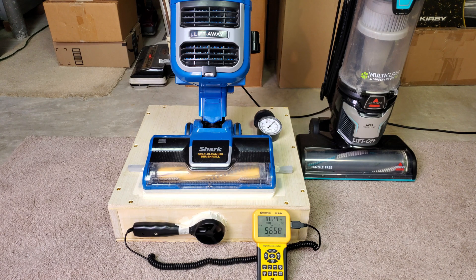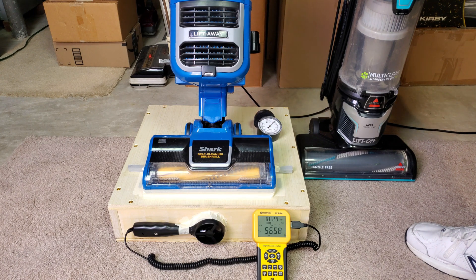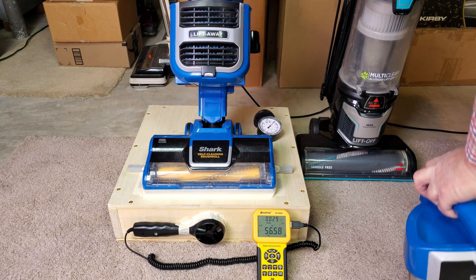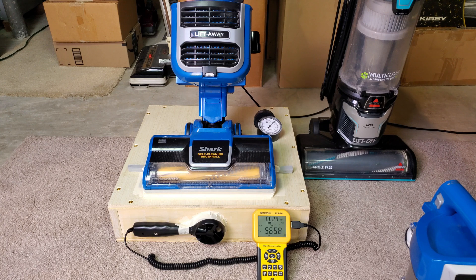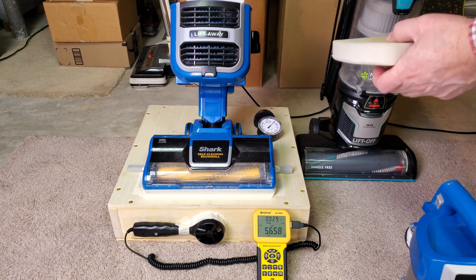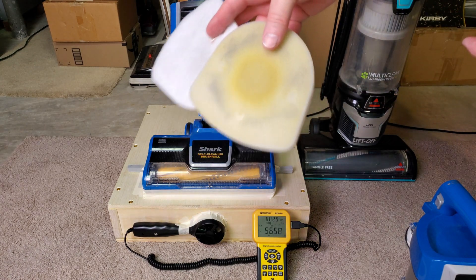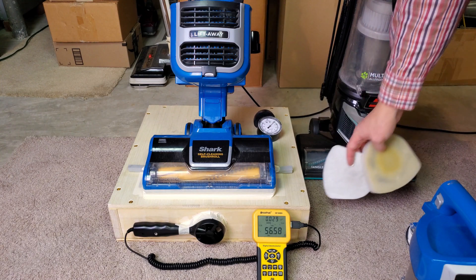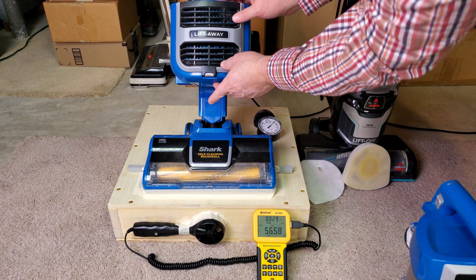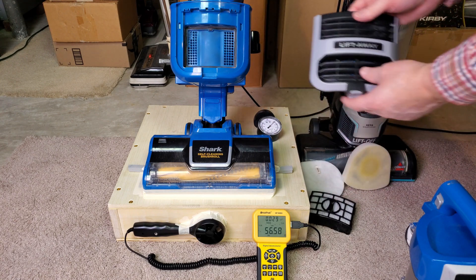Now let's take all the filters out. Don't run your machine with all the filters out — they need them. Here are the filters; they are cleaned. Stained, but clean. I guess I can take this out too, why not?